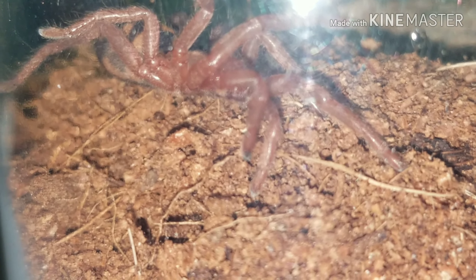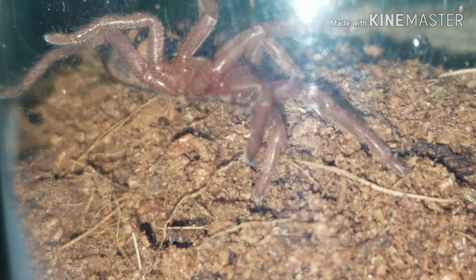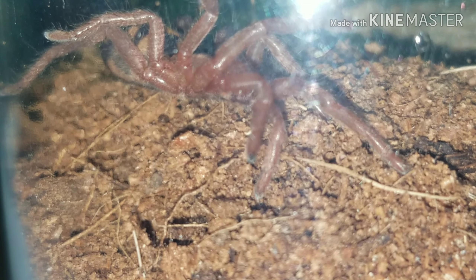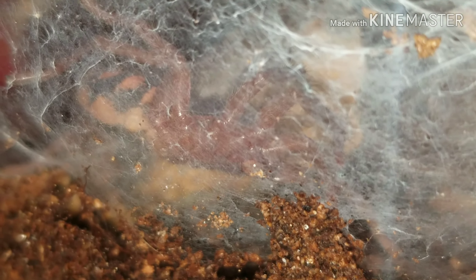And of course we always got this one here, right there in the very front. By far some of my favorites are these ones — the pumpkin patch, the Hapalopus species Columbia large. Absolutely one of my favorites. This one's in here, I just seen it running around — see if you can see it... oh, there it is right there. There we go.